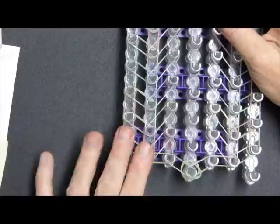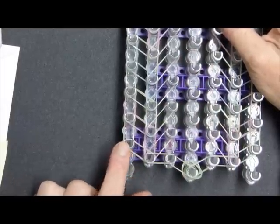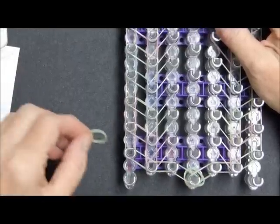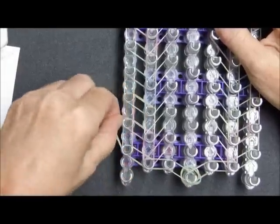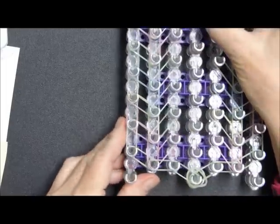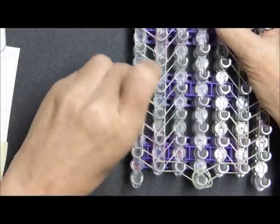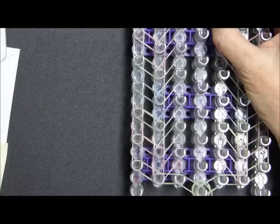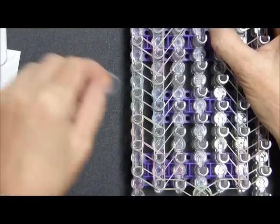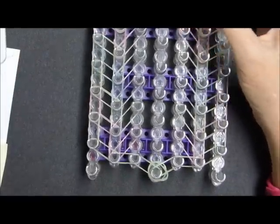The next step before we place the center bands is that we will make a second border row. So you are going to just copy whatever you have as a pattern here. Mine now is green, pink, yellow, blue, and you're just going to do that all the way up to the end on both sides.